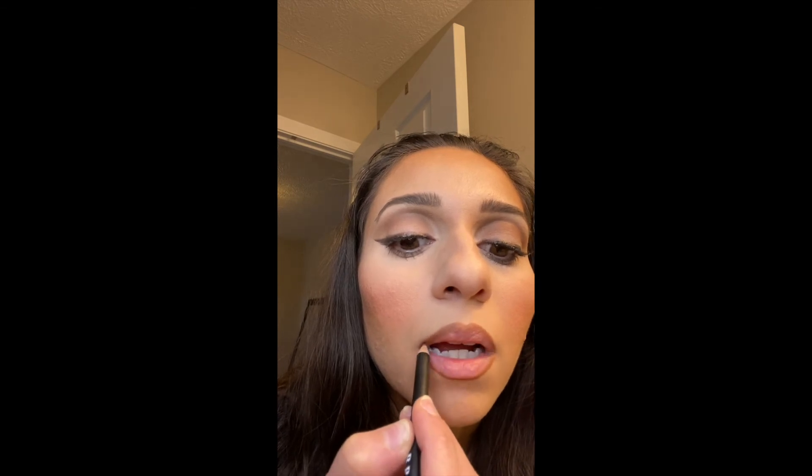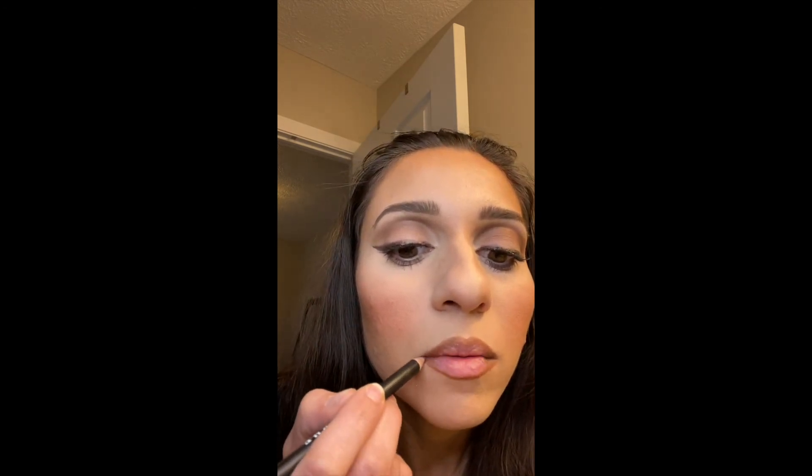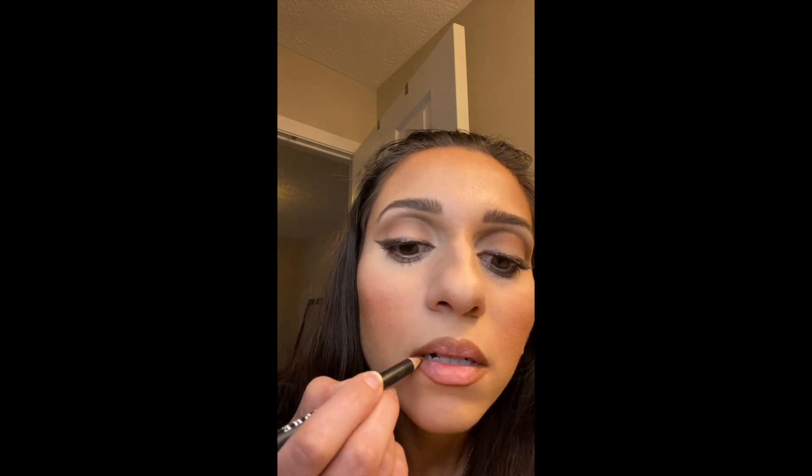It's always best to fill in your corners because then you don't have to be so precise with the lipstick in the corners — the corners of your mouth can get messy. Line down the middle to make your lips look plumper.